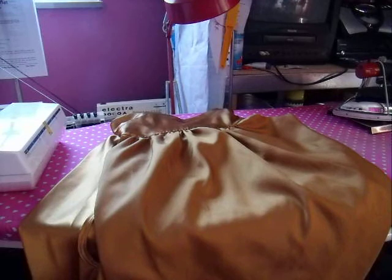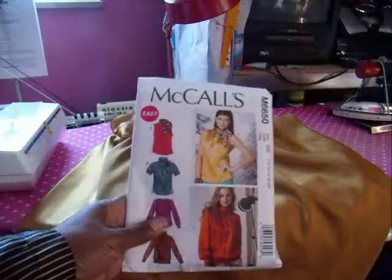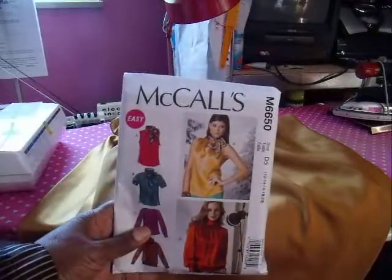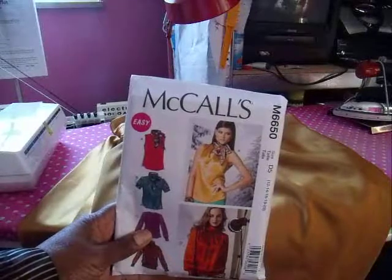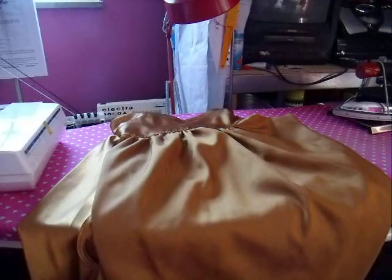I guess I should have had that with me, but I don't, so let me get it out of my drawer. Here we go — it's this pattern right here, McCall's 6550. I made this in the latter part of last year. It's a polyester charmeuse. What you're looking at is the wrong side of it.